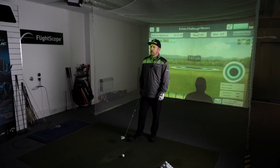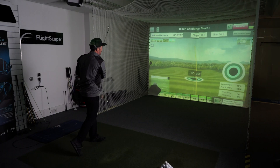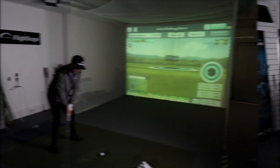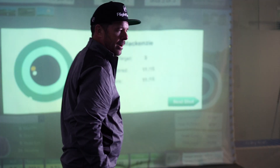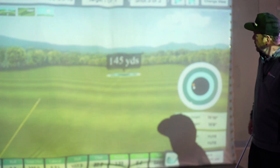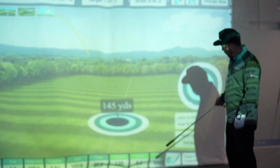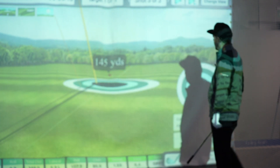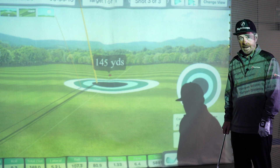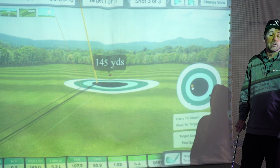Also included in the Mevo Plus package is the FlightScope Skills app, which allows you to do a lot of training on distance control. I've set up a little task for myself — I'm going to hit three shots to a target of 145. Not too bad, I've got two bullseyes. Once you've done your training and games, you can review everything on the screen, replay everything, and see all your data on the bottom rail. There's quite a lot of scope you can use this app for, but mainly it's for training and putting yourself under pressure — which is a good thing in golf. You need to test yourself at all times.